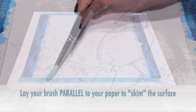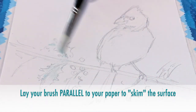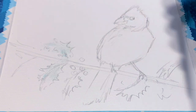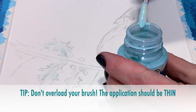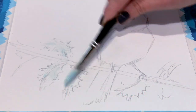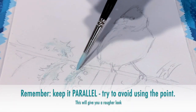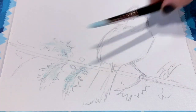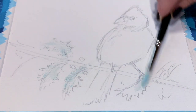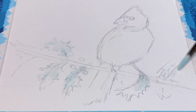Notice how I'm holding my brush parallel to my paper — I'm just kind of skimming the surface texture of the paper. We want a really nice natural rough texture, so rather than holding it where the tip is pointing down, just lay your brush flat. That will allow you to get a slightly rougher result, and you can see how it's just capturing the pockets of the surface texture of the paper.